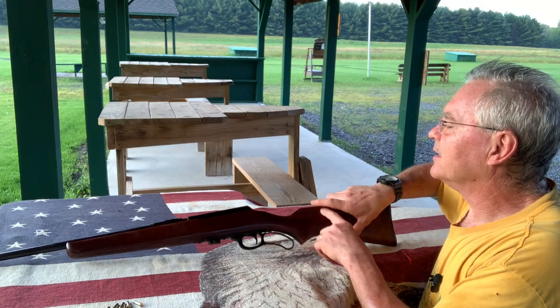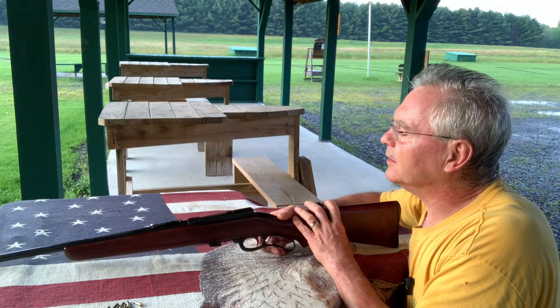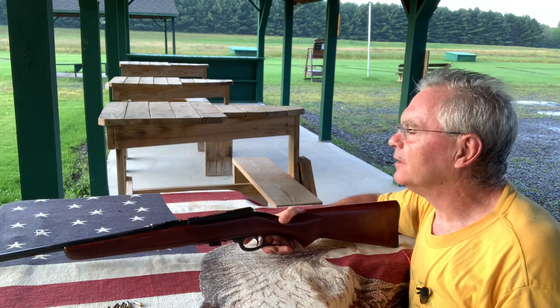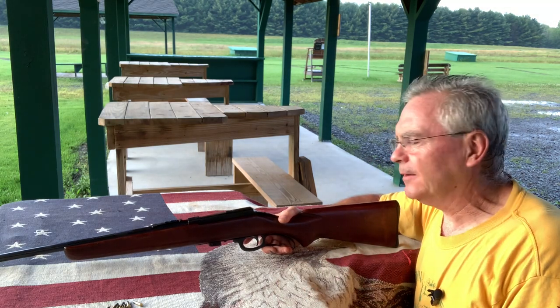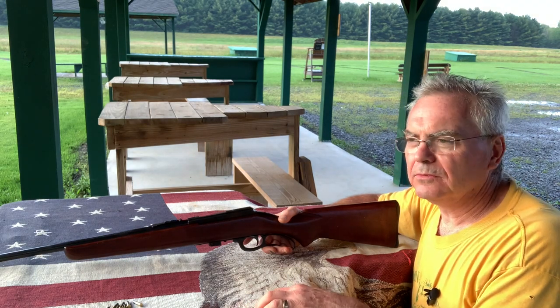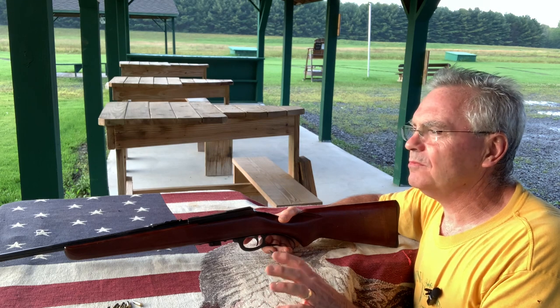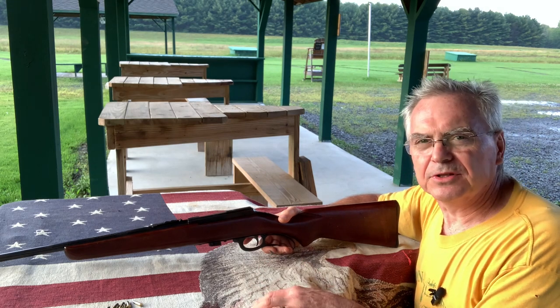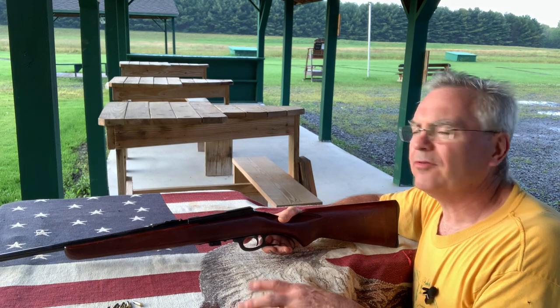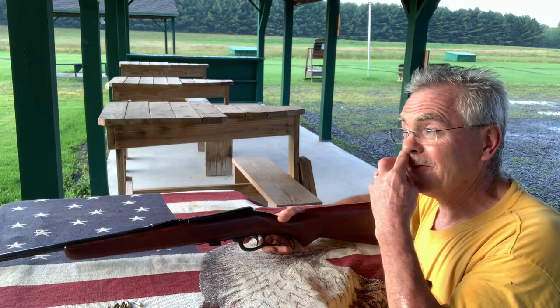I do like my lever action guns, and these Marlins — this is a Marlin. They call them Levermatics. They had a whole series of them. They made a .22 long rifle, .22 magnum, and a couple of centerfire cartridges, which I don't remember off the top of my head, but I've only owned the rimfire ones so far.